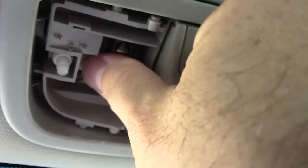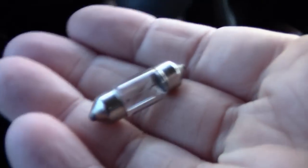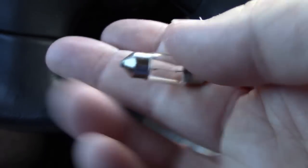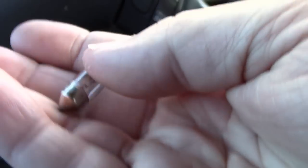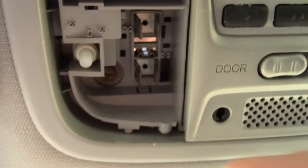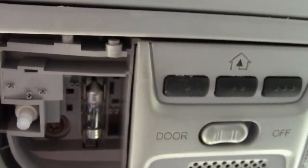Pull it out — this is your bulb, this little guy right here. I'll put a link in the description below for the part where you can buy this. You can get it on Amazon pretty cheap. You can also get LED versions and I'll put those all in the comments below. Buy a new one and then it just slides up and presses into the same spot where it was.